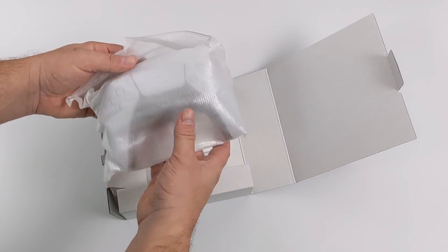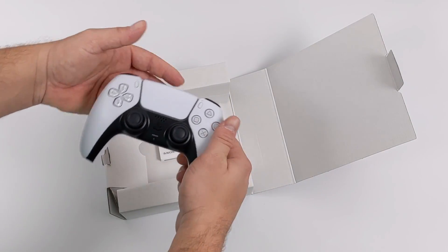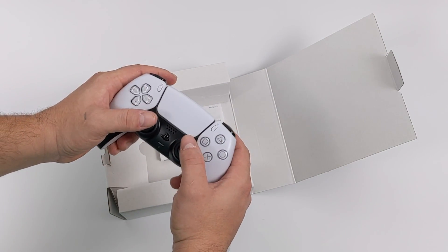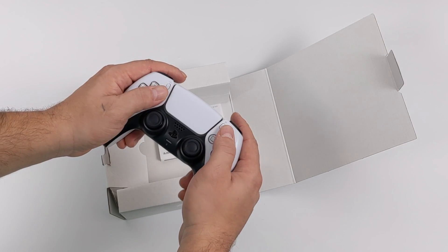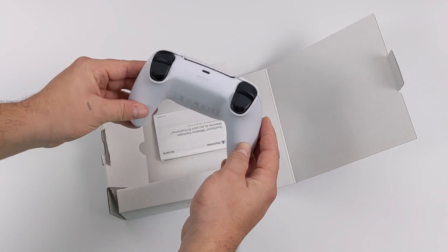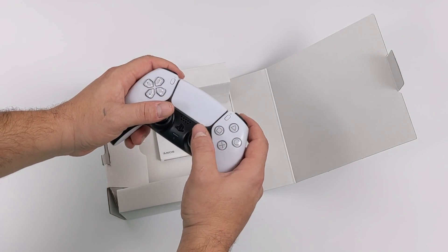I hadn't even seen the DualSense controller in real life, never mind held it. And I do have to admit, when I first saw it when it was announced, I was not a big fan of this controller. But after a little while, I started warming up to it, and I have to say it looks a lot better in real life. It definitely has some heft to it and it feels like it's built really well. This is looking like a really nice controller, and it should be at that $70 price tag.